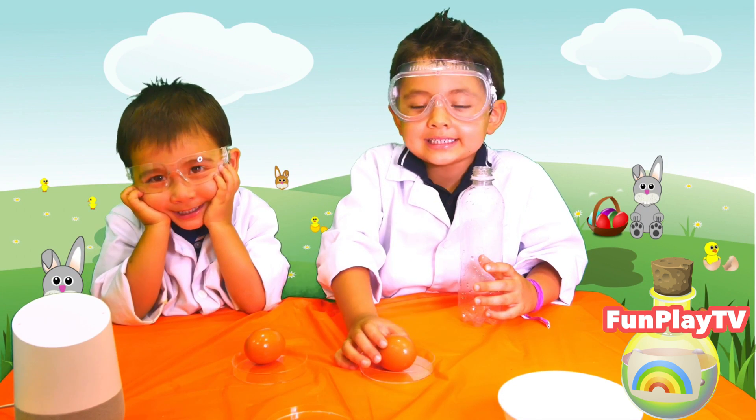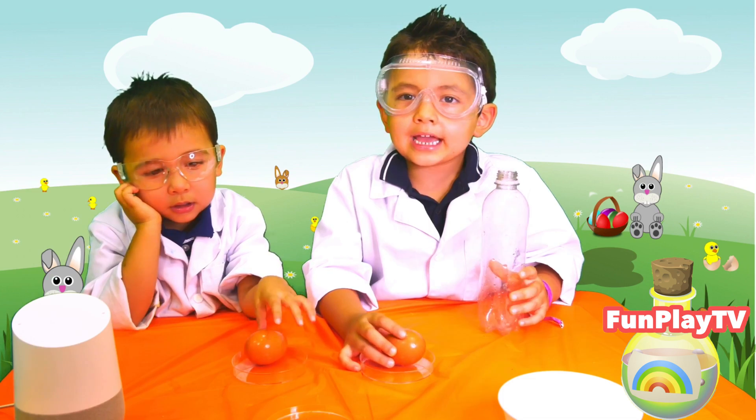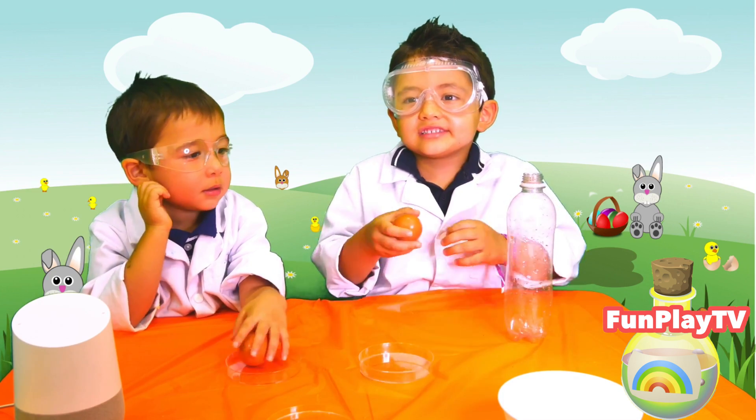Welcome to Fun Play TV. Today we're going to separate an egg yolk. Let's start!